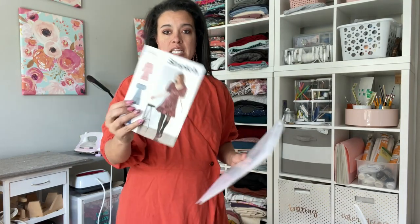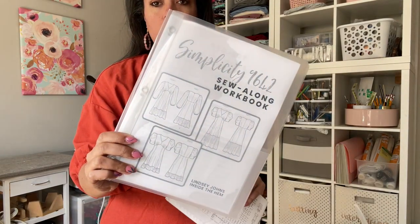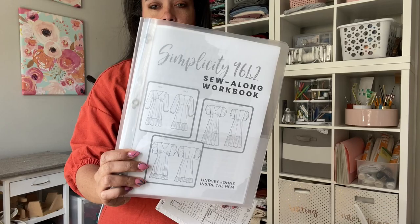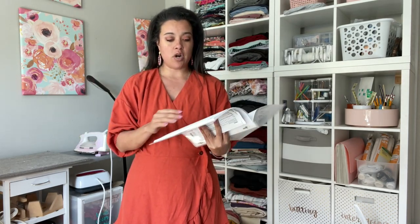Hi guys, welcome back to the sew along that we're doing for Simplicity 9642. If you're following along in the sew along workbook, this is a free asset that I designed to work in conjunction with the sew along to help you stay organized and stay on track in terms of timing as we make our way through making this project.